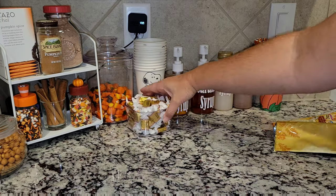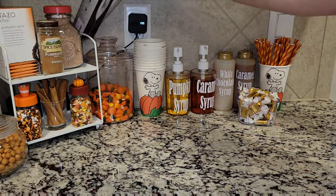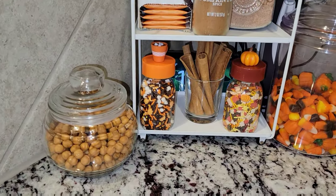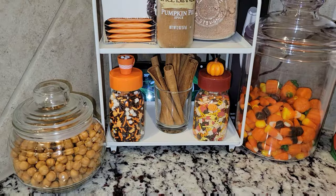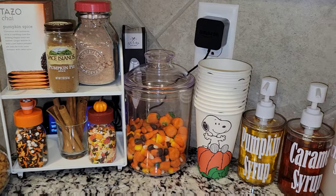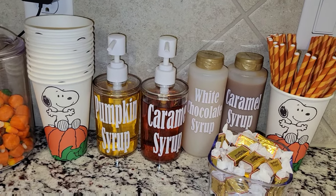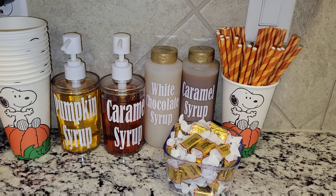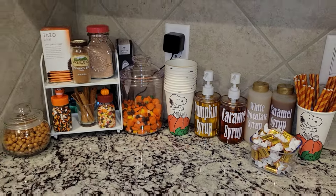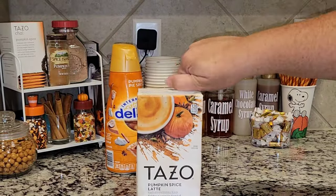I added some straws to one cup and then pumpkin caramels to another — they are so delicious. I know I say 'caramel' wrong; Jason always gets me on that, but I don't care — I say 'caramel' just like I say 'pecan,' not 'pecan.' Anyway, here is the bar! Yes, I know it is smaller than my usual bars, but don't worry — Christmas is coming soon and I'm going to have a huge bar for Christmas. That's mostly when we do our hot cocoa bar because it is colder out.